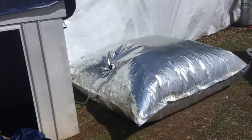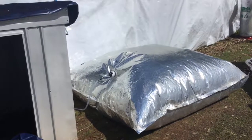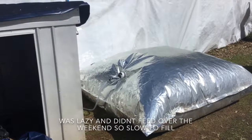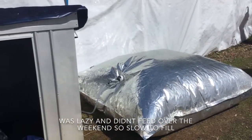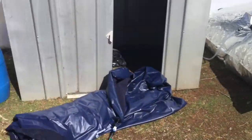About four or five days later, here's the thousand litre gas bag — it's probably 95% full. I'm going to disconnect it and reattach the air mattresses; I've just been working on those.